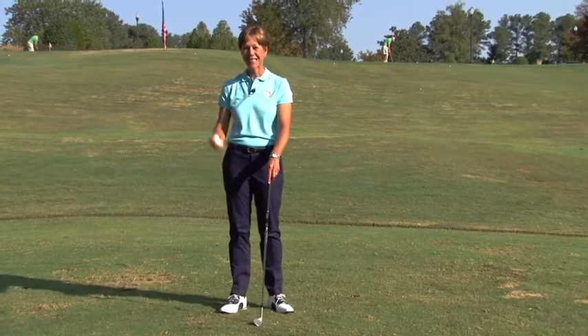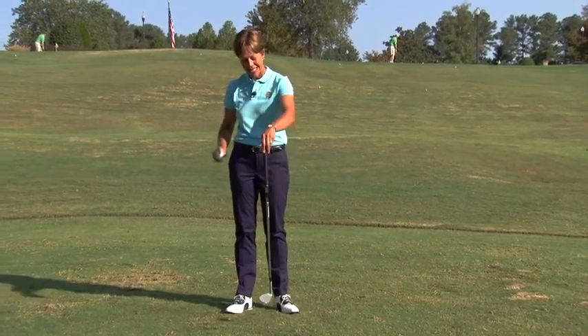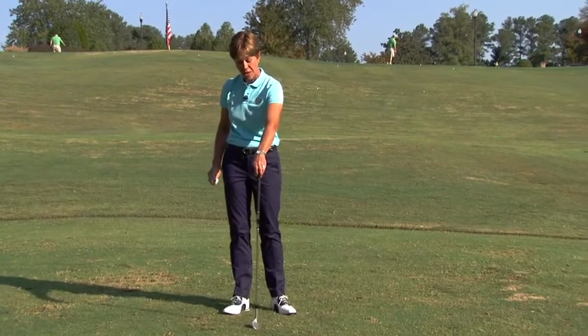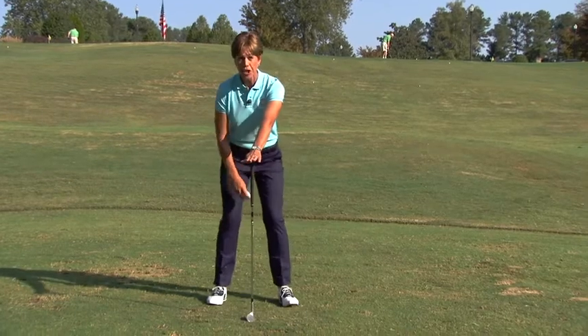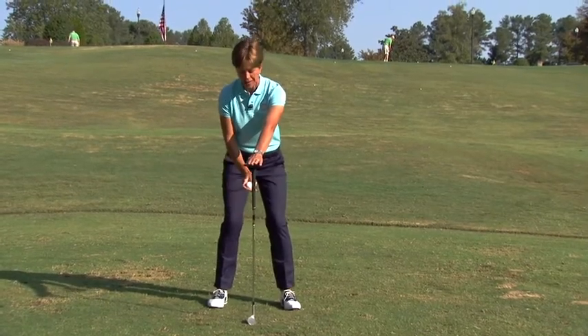While you're waiting for that next group to get off the par three, I want you to stand on the tee box and put a golf ball in your hand and set the golf club down in front of you, almost straight up and down with your palm on top. Take a really good posture, making sure your weight is balanced.